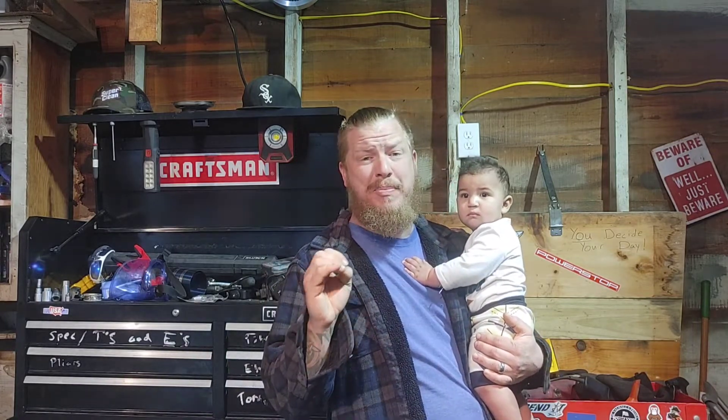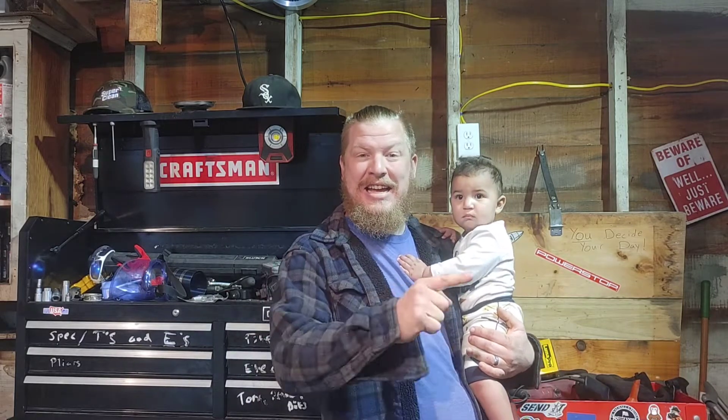Hey everyone, welcome back to another great episode of Sellers Flippin' Cars. I'm Zachary, here's my nephew Ezekiel, and we're going to show you how to install the pistons and connecting rod caps on your 4.7 liter V8 today. So stay tuned.